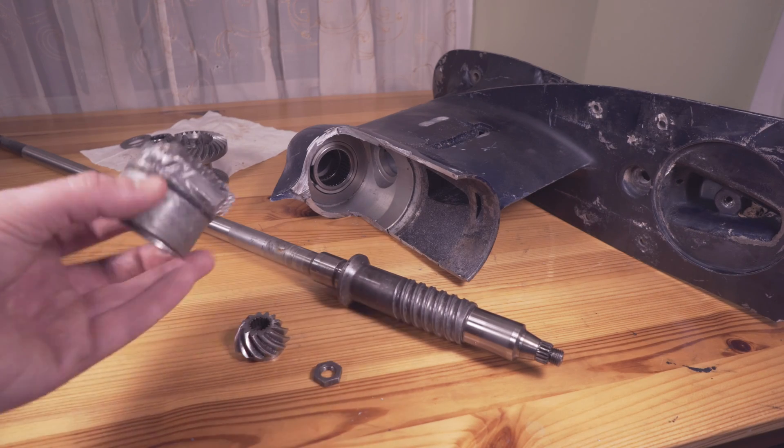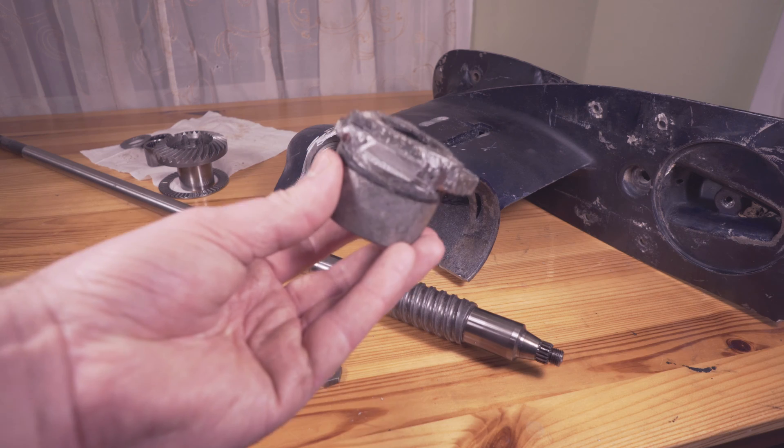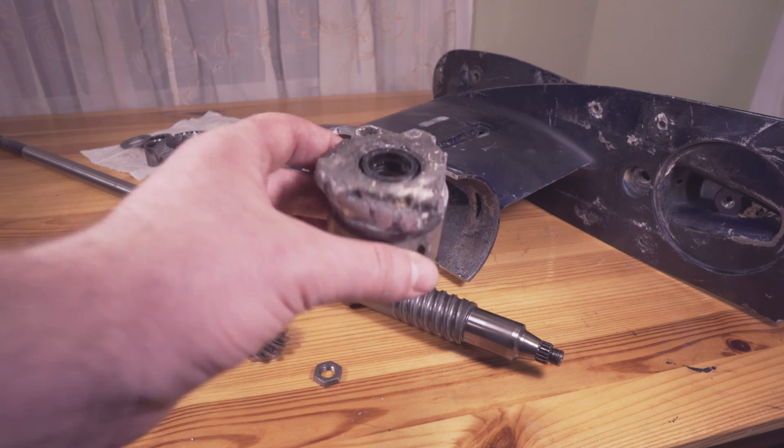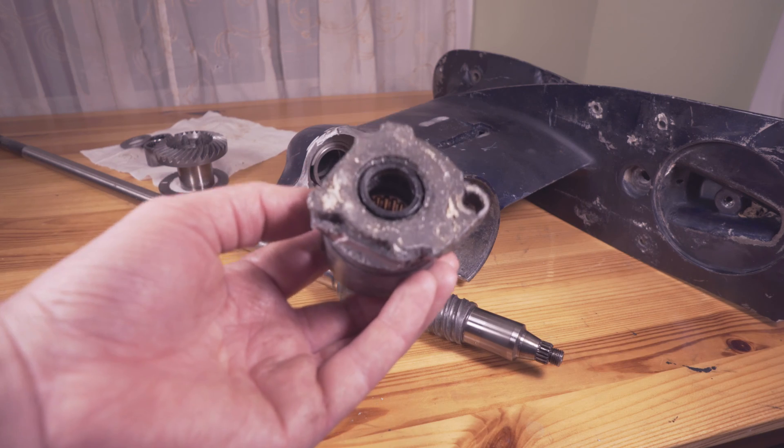Hello everyone. So in part one I went over how to remove the drive shaft housing. Now if anyone has any tips on how to get this thing out it would definitely be helpful, especially on an old rusted motor.